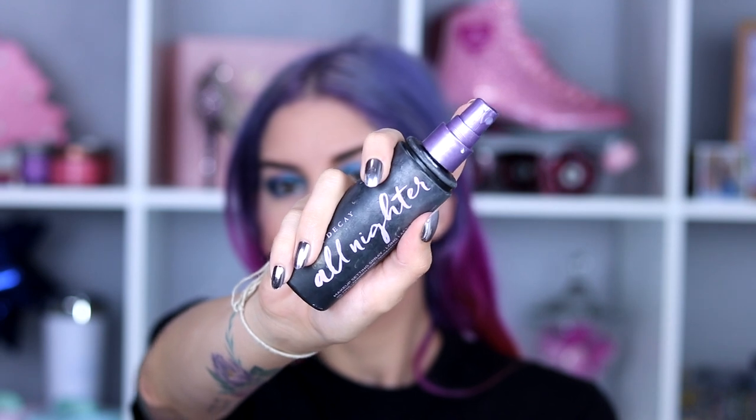Let's set it with my Urban Decay All Nighter. You guys might have noticed I haven't put mascara on — I always do my mascara after I set my face with All Nighter, once it's all dry. I have really long lashes and I find that when I spray my face it makes the mascara smear, so I set it and then put my mascara once it's all dry. My makeup process is like going back and forth — it's a very weird method.